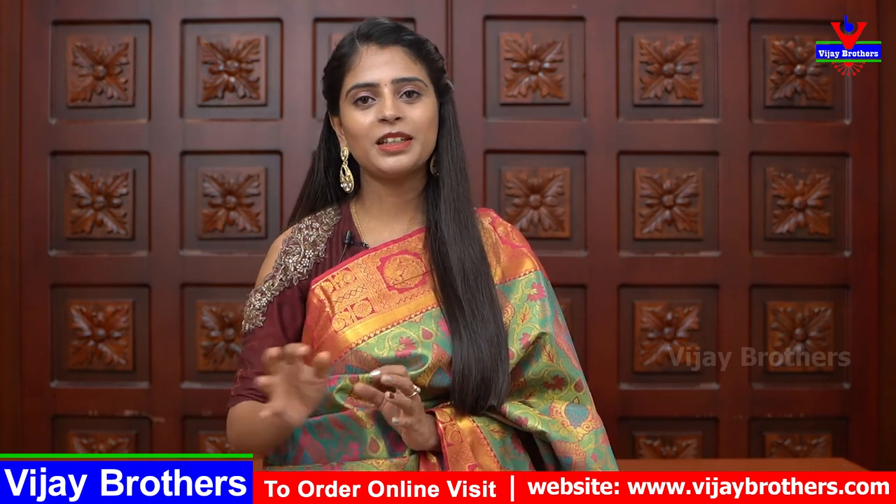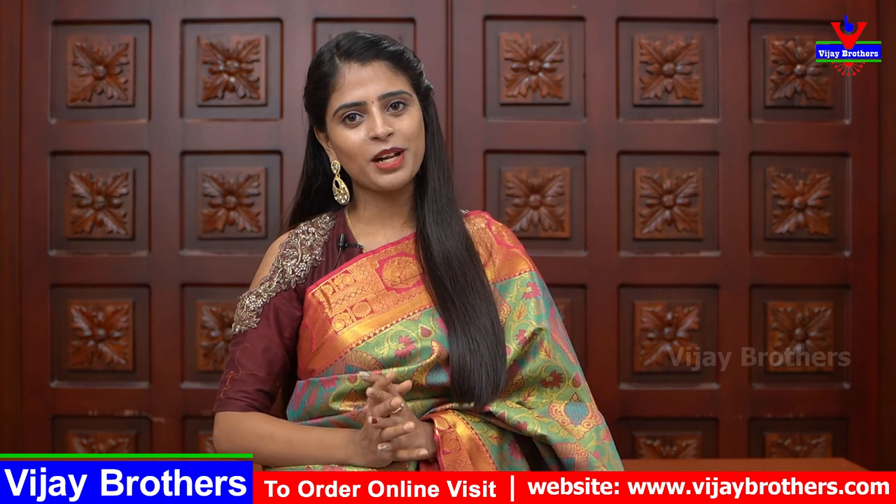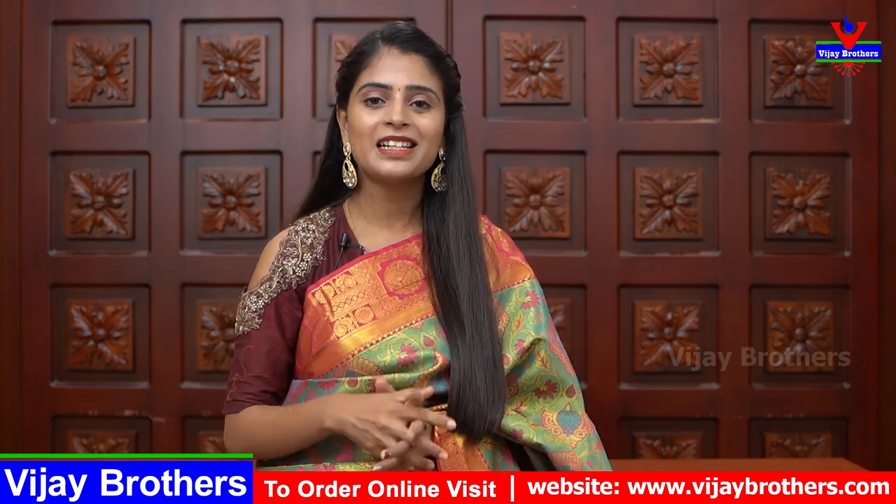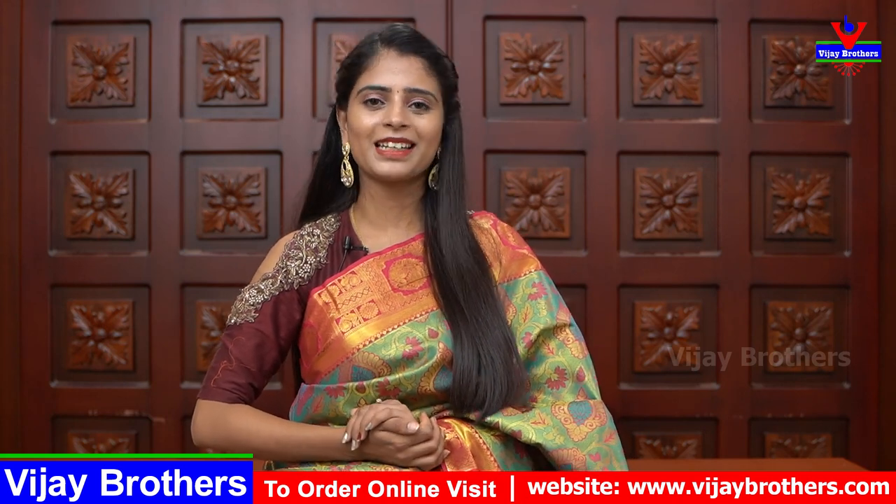The price of this sari is ₹3,750. You can purchase directly from our Ashoknagar branch. Our website is linked in the description — if you are interested, you can purchase online. If you have any comments or questions, do mention them. Keep smiling. Take care. Bye.